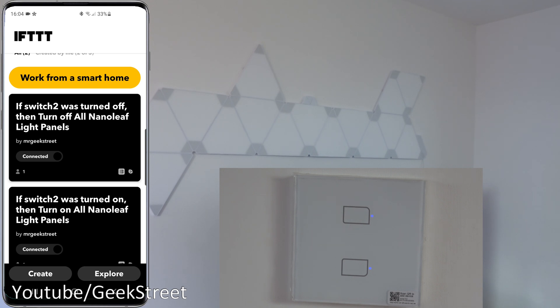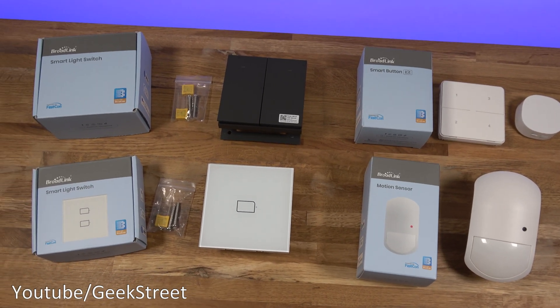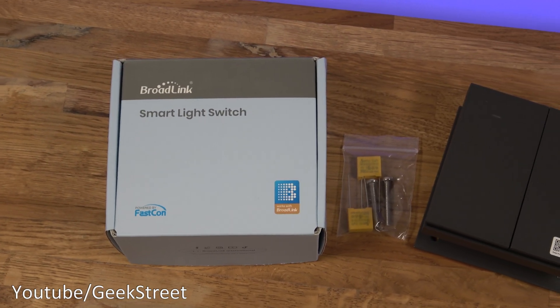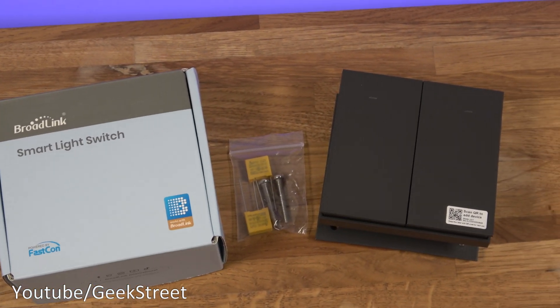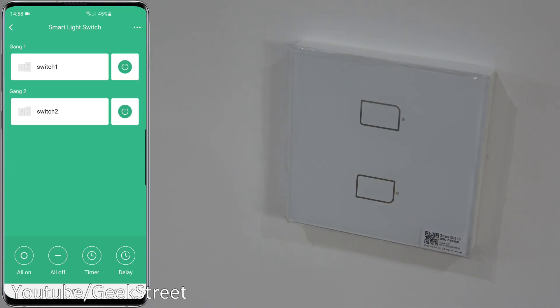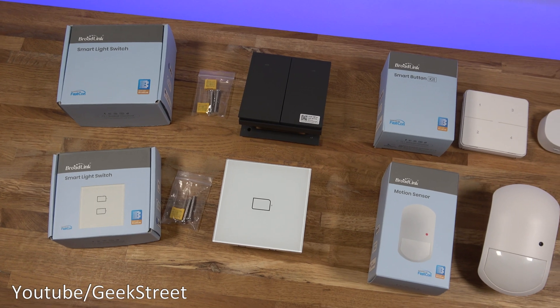In summary, an excellent selection of smart tech from BroadLink, a great addition to their existing range, and simple to set up and configure. On the negative side: you need a stable internet connection as it uses cloud-based connectivity, Home Assistant can't control the light switch, and it's a shame the smart button can't trigger Amazon routines.